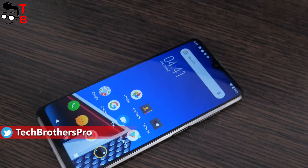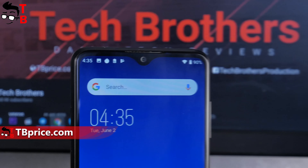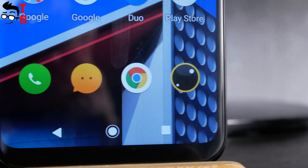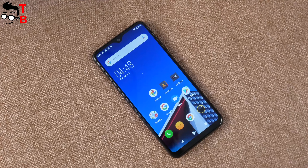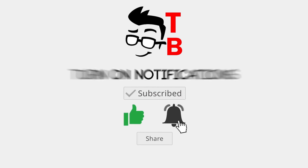So, let's go back to Elephone E10. This is the first video with unboxing and first look. In total, we have 5 videos about this phone: unboxing, performance test, camera test, battery test, and a final video with pros and cons. Subscribe to our channel, Tech Brothers, not to miss new videos.